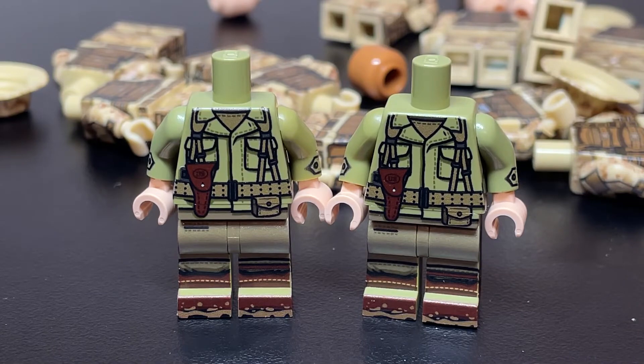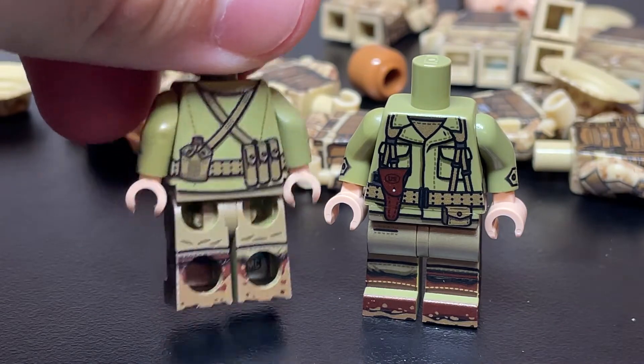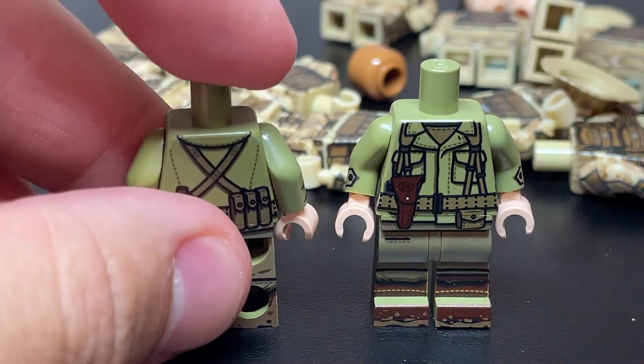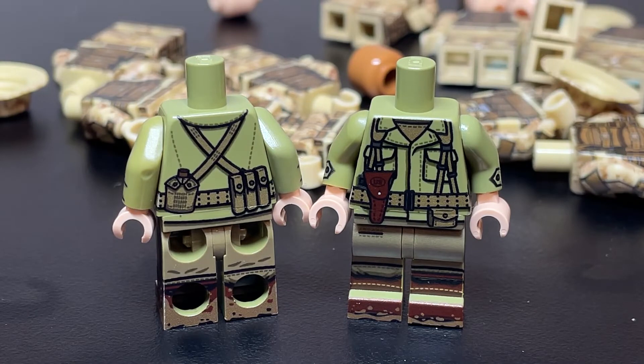So first, to get this guy out of the way, I got two of the late war American officers. These are World War II uniforms in this nice olive color, based on — I think it's 1943 and later. So a nice figure with a nice Thompson, and I guess it's a canteen on the back of the body. And then as you can see, on the front of the body we have the pistol pouch on the right side. Other than that, it's a fairly simple figure — it's an officer, so this will be great to add to the collection.